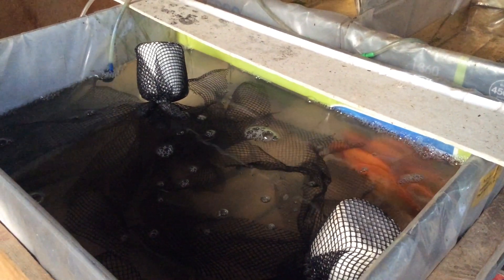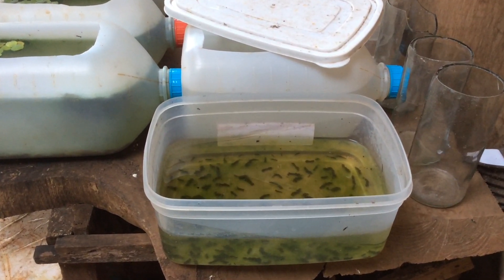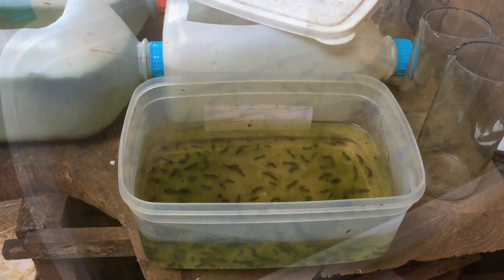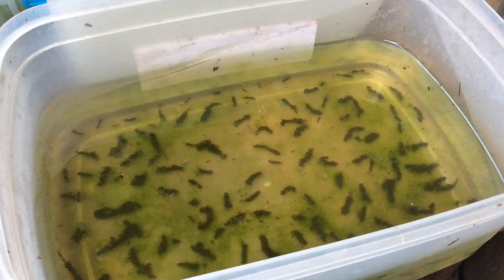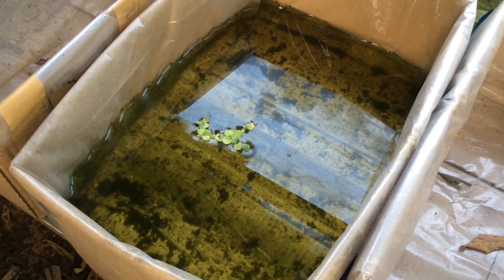Hi YouTube and hello Facebook. Today I'm going to show you how I propagate my daphnia. As you can see, this is just a small food container full of daphnia. Not only daphnia live here, but also bloodworms. Here is a carton container covered with plastic.